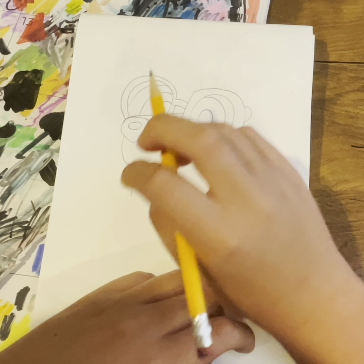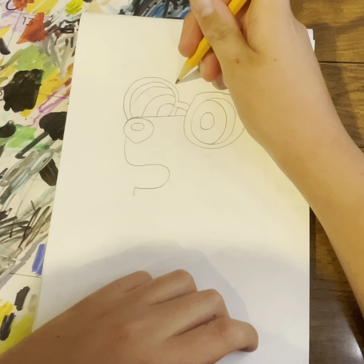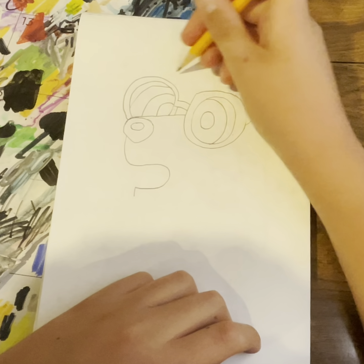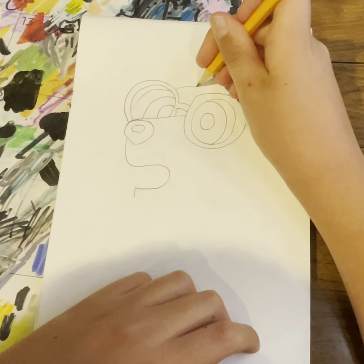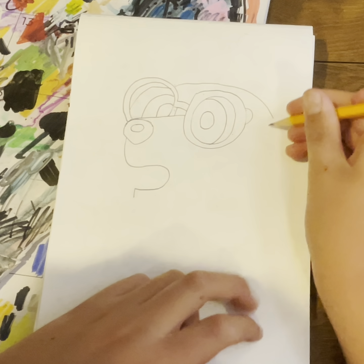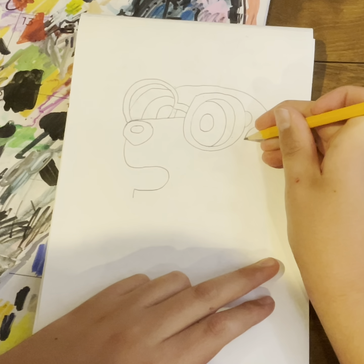We probably want to do the face, so this little crinkle line — oops — we'll just have it in here and then kind of coming down.